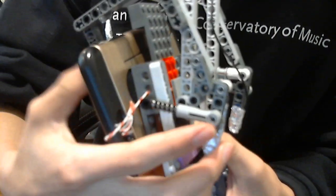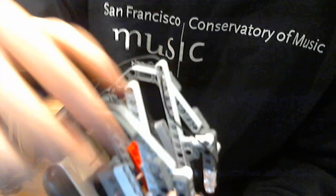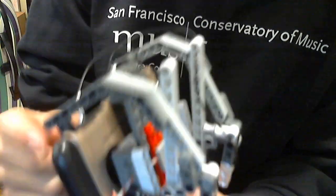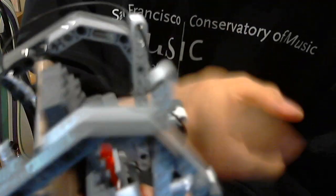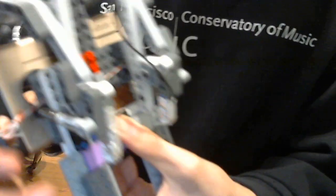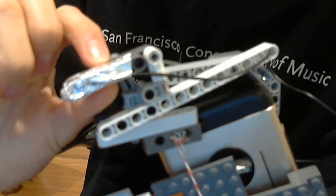You need that part to pull this back — sorry — pull this back to make this part go forward. And then you need to attach it to this long piece somehow, so here I'll take this off. What I did was — oh my gosh, it won't focus.